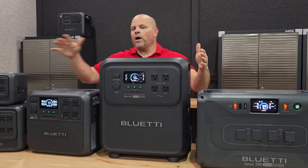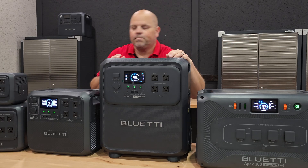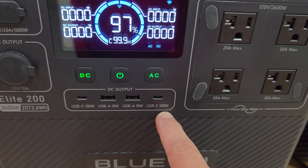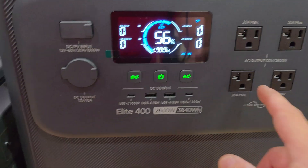Now let's talk about what these units share in common in terms of ports. The Elite 400 shares the exact same ports as the Elite 200: two USB-C ports at 100 watts each, a car socket at 12 volts and 10 amps, and 1000 watts of solar input.